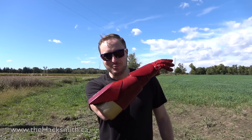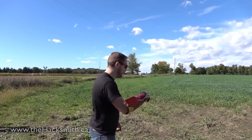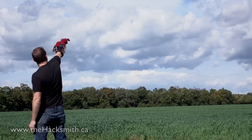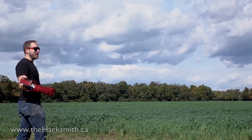We haven't had a whole lot of luck with him shooting it, so I'm going to try it once, and hopefully I'll actually get it to go somewhere instead of just into the ground. Wish me luck. Yes! Wow! It went somewhere.